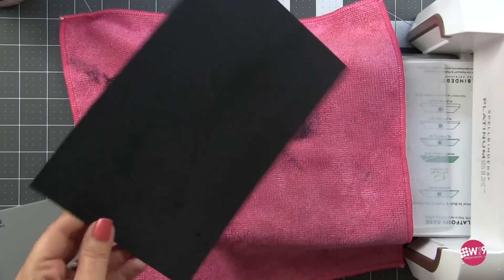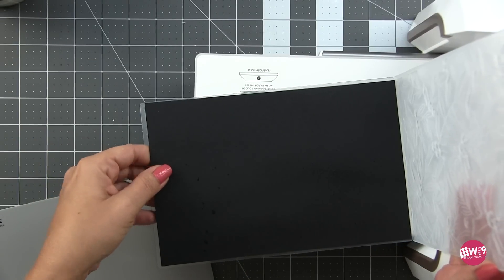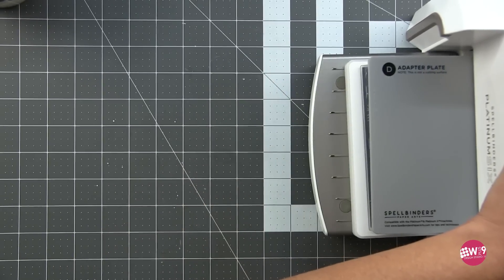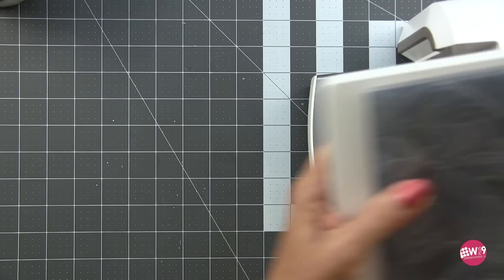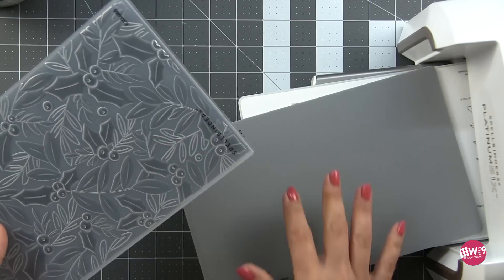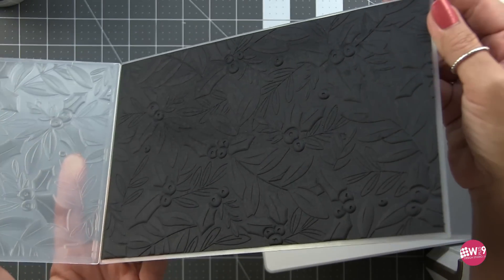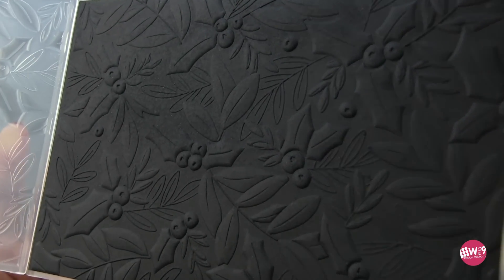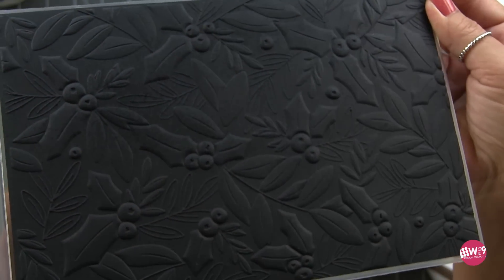I started with some Spellbinders Royal Amethyst cardstock. I like to mist my cardstock front and back when I run it through — this just helps to relieve any cracking that might happen. But that got me thinking, let's try watercolor paper. Watercolor paper is made from cotton, so I grabbed my black Legion watercolor paper, sprayed it front and back. The nice size of this folder means I can put a full five and a half by four and a quarter inch sheet of paper in and get two card fronts with one pass.